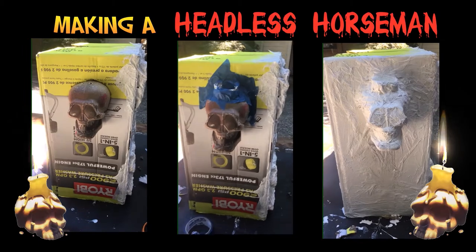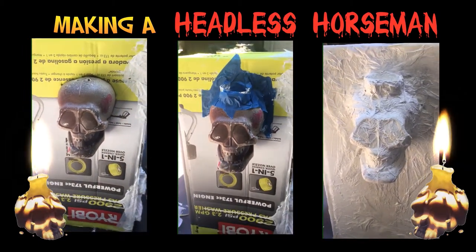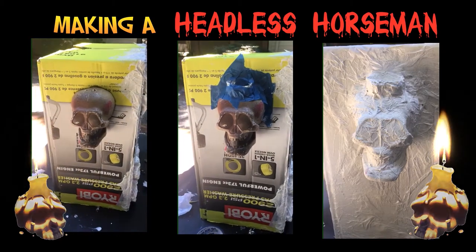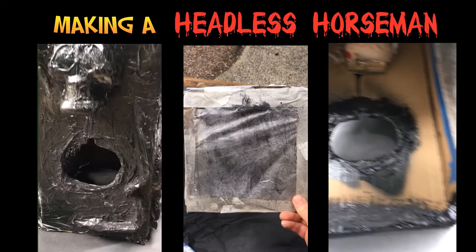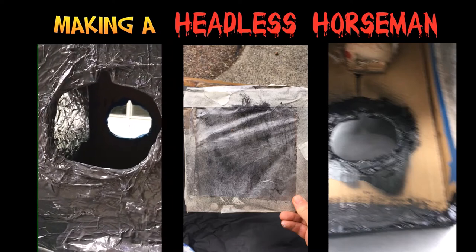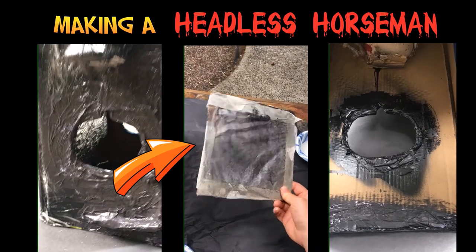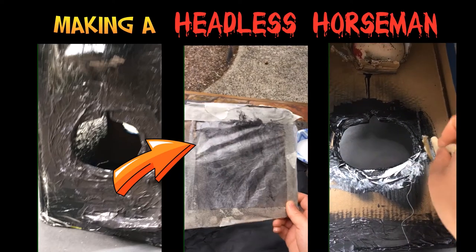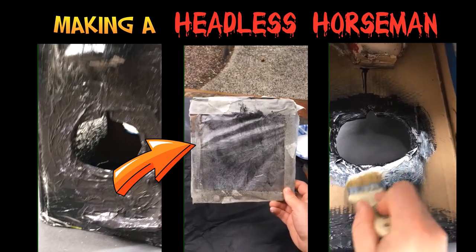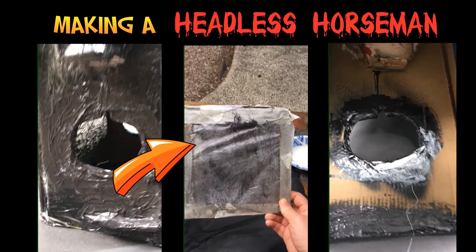It wasn't looking like a tombstone to me just yet, so I added these dollar store skulls to the side. Later, I planned to put some candles on top of them. I had an idea to add a little bit more detail to the side, so I cut out these pumpkin-shaped holes and added some wax paper to the inside. On one side of the wax paper, I drew a pumpkin face, and I attached that by adding glue around the outside and then taping it securely to the back. Again, this will allow it to glow.